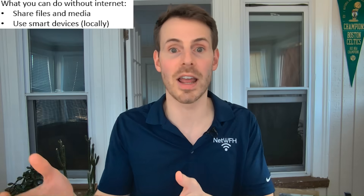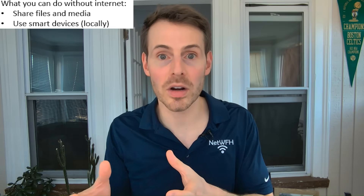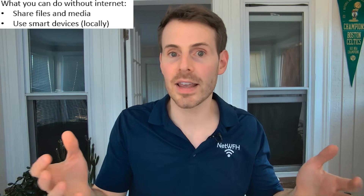Secondly, you can still use smart devices in your home if your router doesn't have a connection to the internet. For example, if you have a smart switch and you're on your home network, you can still toggle that switch on and off using your router that the smart switch is connected to. You don't need an internet connection for that unless you're away from your home and need to use that smart switch remotely — in that case, you'll need a router with an internet connection.